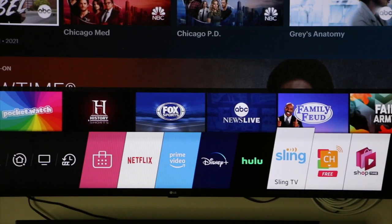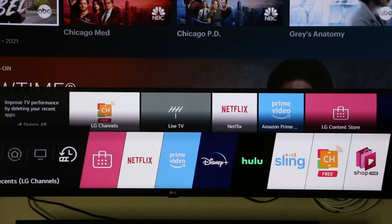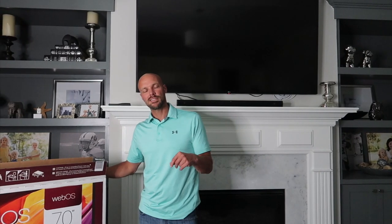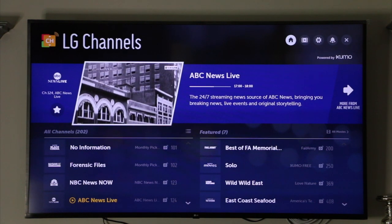It obviously has the built-in webOS so it gives you all the main channels and the things that you stream like your Netflix, your Hulu, your Sling. It has all of those functionalities built in so you don't have to have a Roku on the side, which we have with our old TV and is kind of a pain. It also comes with some LG channels that stream as well, which is kind of cool — I haven't explored them all yet but it's a neat functionality.